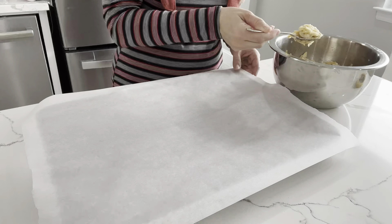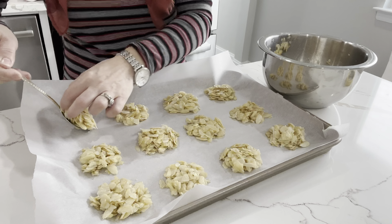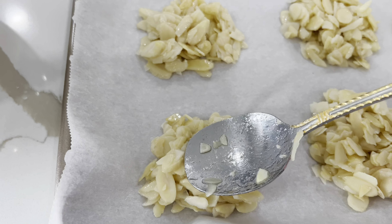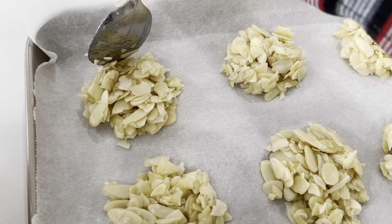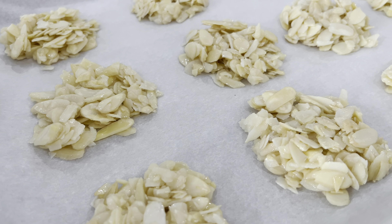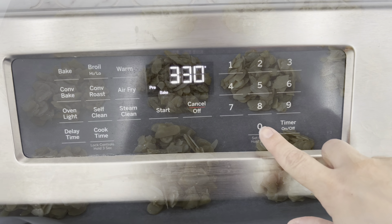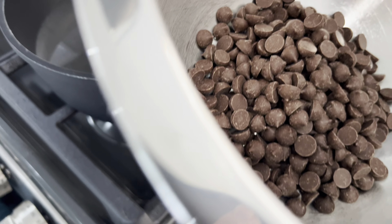I take parchment paper and place that on a cookie sheet, then place the batter a tablespoon at a time onto the tray. This recipe makes about 20 to 24 cookies. When the batter is placed onto the tray, just make sure to flatten them a bit.